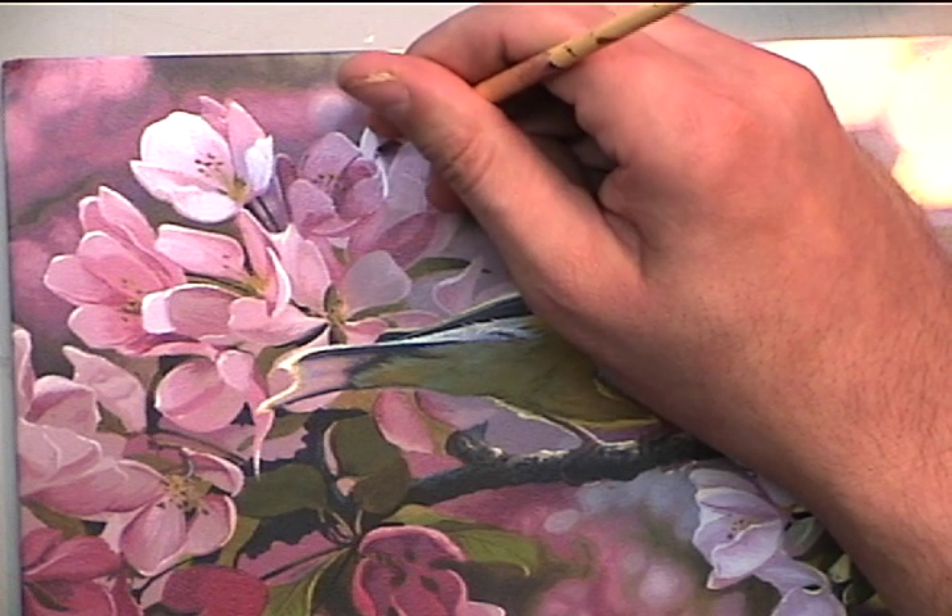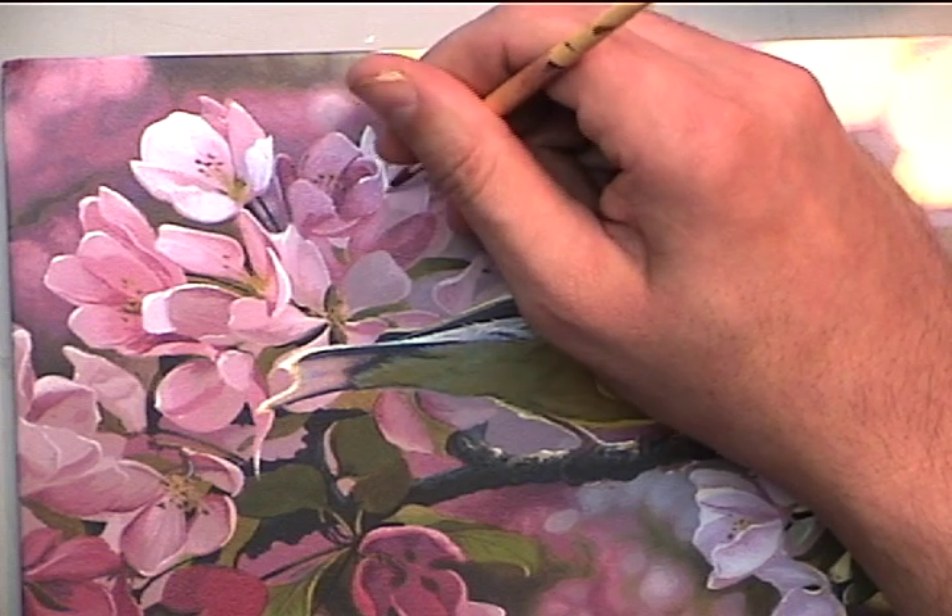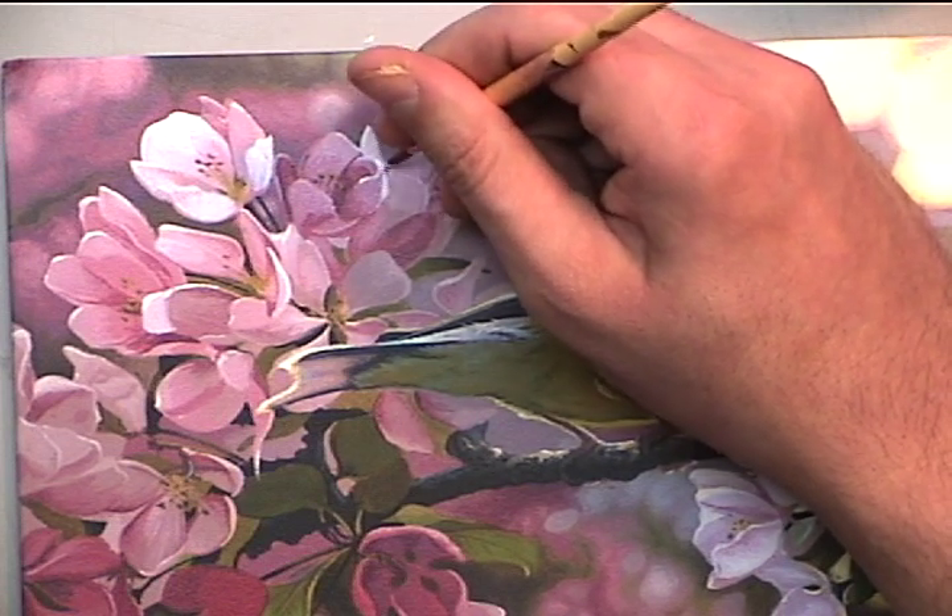To create this strong rim lighting I'm using almost a pure titanium white that is just ever so slightly tinted with a touch of cadmium yellow light.